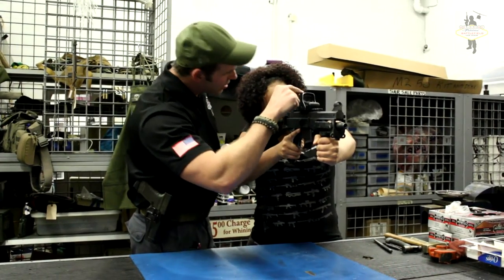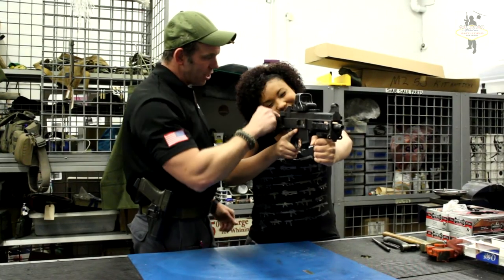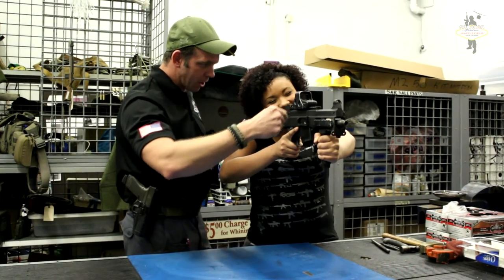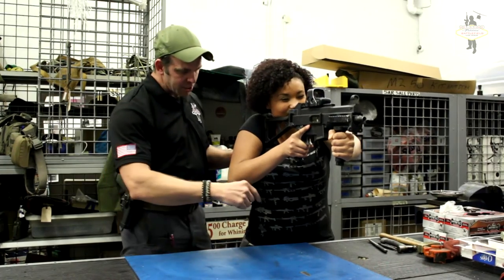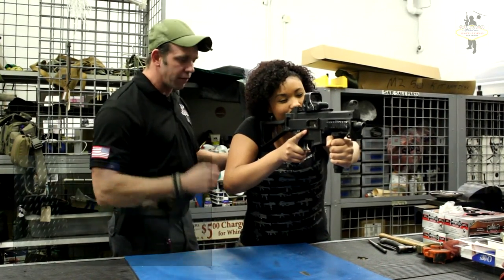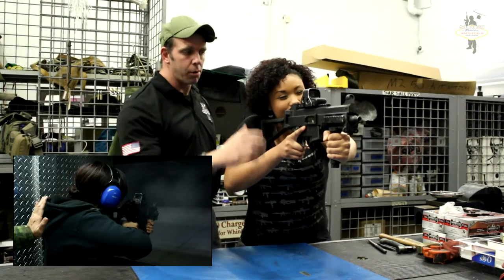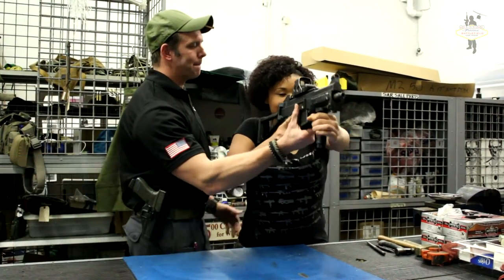If you have to, you can close your left eye so that you make sure that you're using your right. Then bring your cheek a little bit further forward. You want to square off with it just a little bit — non-firing side, so your left foot forward. Lean into it. Your hips are back, your shoulders are further forward than your hips. We'll get you started off on single. Once you get some confidence, we'll put it on a two-round burst and into full auto. Good job.